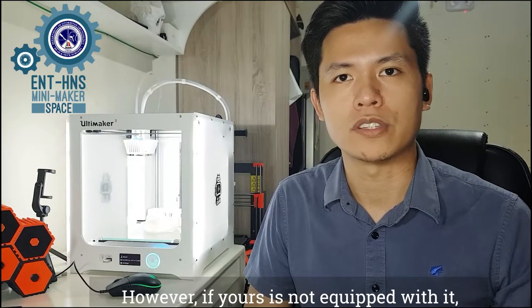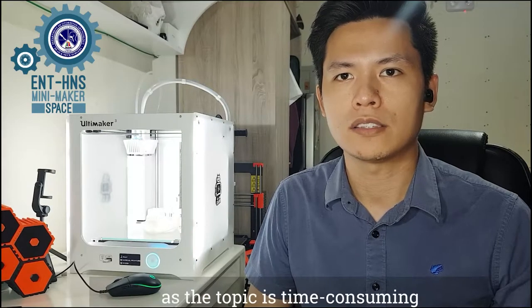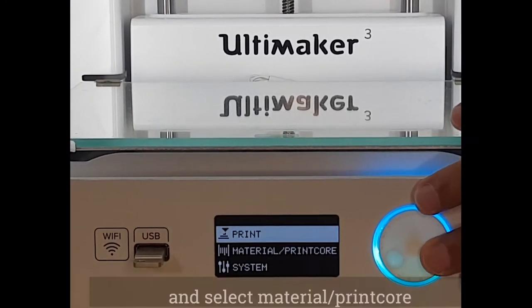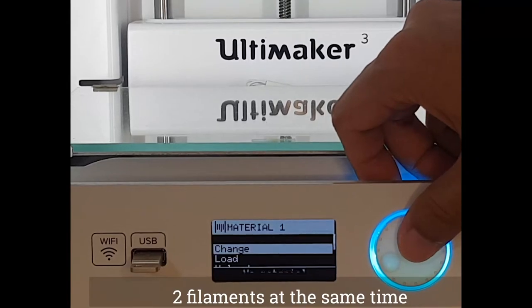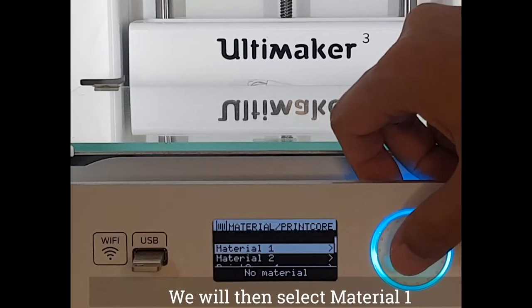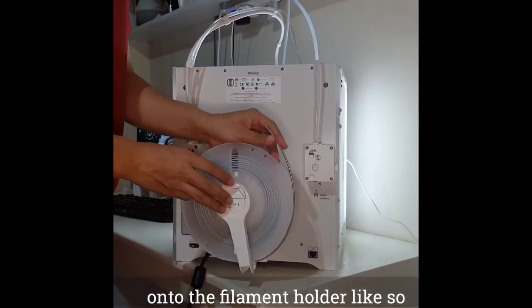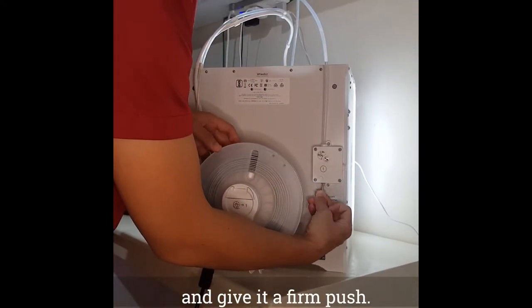To load the filament, turn the dial on the printer and select Material. The Ultimaker 3 can hold two filaments at the same time, but for this video we will only load one. Select Material 1, then select Load. Mount the filament spool onto the filament holder, insert the tip of the filament into the hole below the feeder, and give it a firm push.